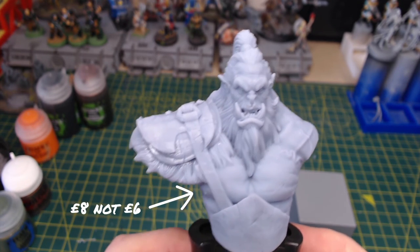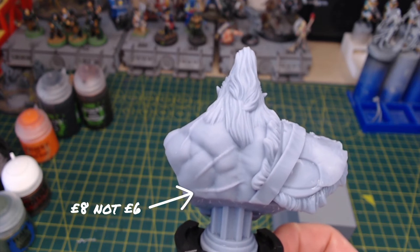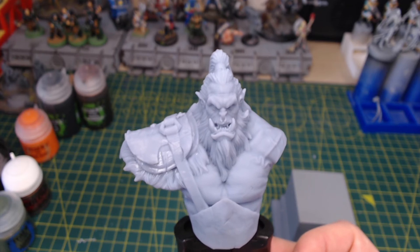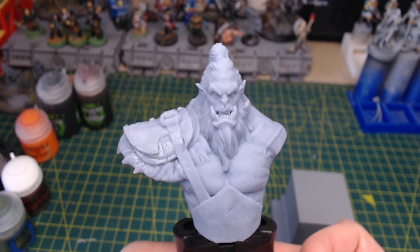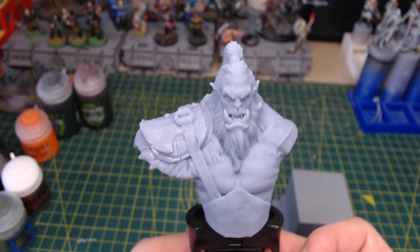But just look at the level of detail on it. It's £6 for this bust, it's just under 7cm tall, and once it's painted it's going to look absolutely fantastic. You can't beat the service that Ashdamm are offering, and to be able to get something of this quality for less than £10 is absolutely fantastic.